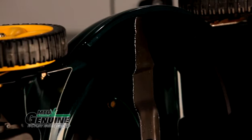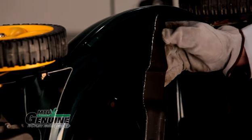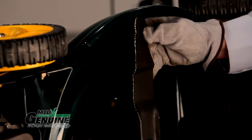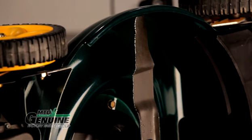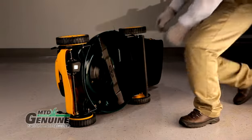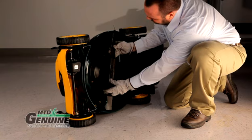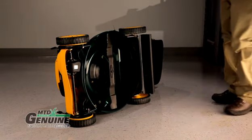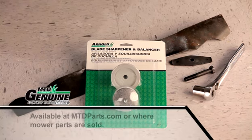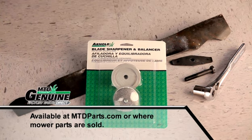Mowing with a dull or worn blade is harmful to your lawn. A dull blade tears at the grass instead of cutting it, making the plant susceptible to disease and causing the tips to turn brown. If the blade is excessively chipped, bent, or damaged, replace it. Running a mower with a bent blade can cause excess vibration and unsafe mowing conditions. If you simply need to sharpen your blade, you can use the Arnold Balancer Sharpener Kit.